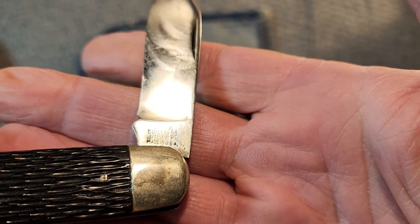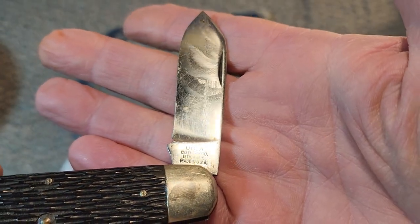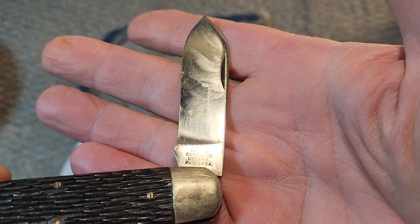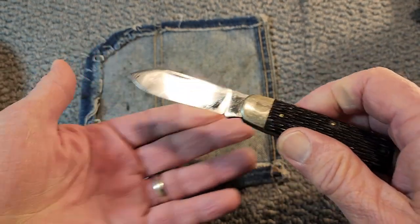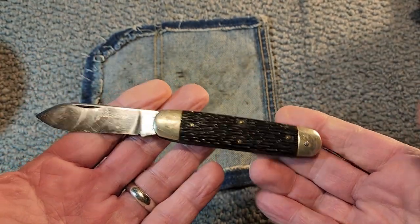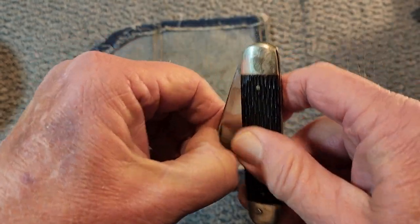It's an Ulster — let's get that tank stamp — Ulster Cutlery Company, Utica, New York, made in USA. I've been trying to figure out whether this was a one-bladed or two-bladed knife, and I've come to the conclusion it was meant to be a one-bladed knife.